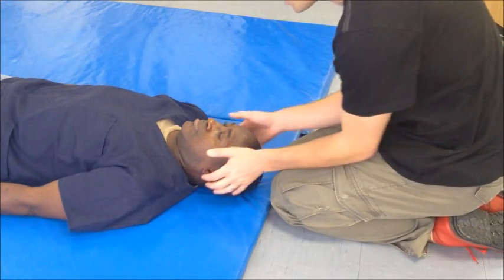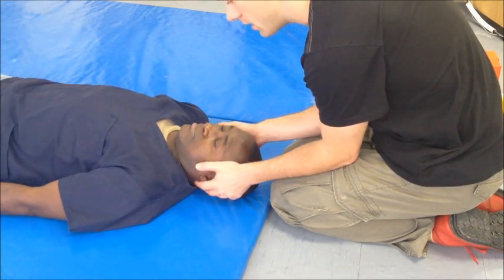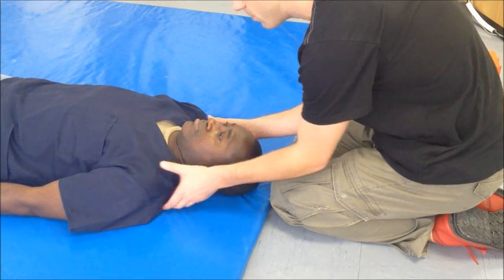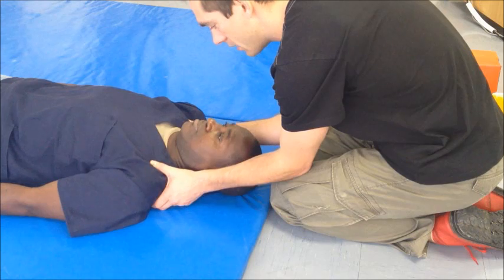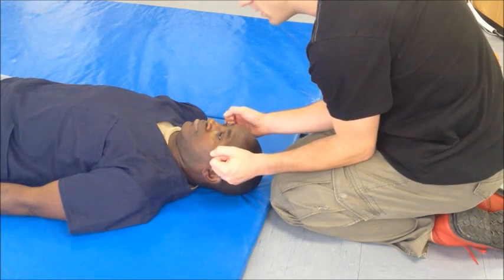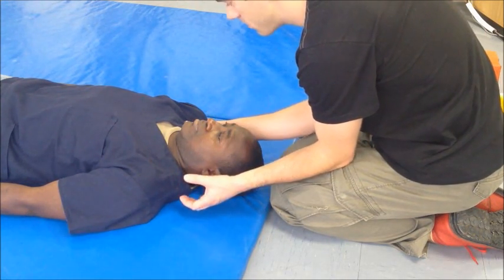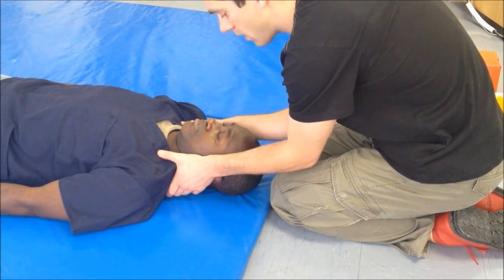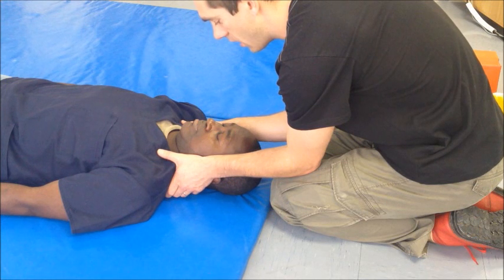It would be incorrect to simply grasp the head, as the head would still be able to move relative to the torso. It would also be incorrect to simply grasp the torso without firm control of the neck. Instead, make sure that you have a firm grasp on the clavicles or shoulders of the patient, and that the palms of your hands and the distal ends of your forearms are on the bony elements of the head.